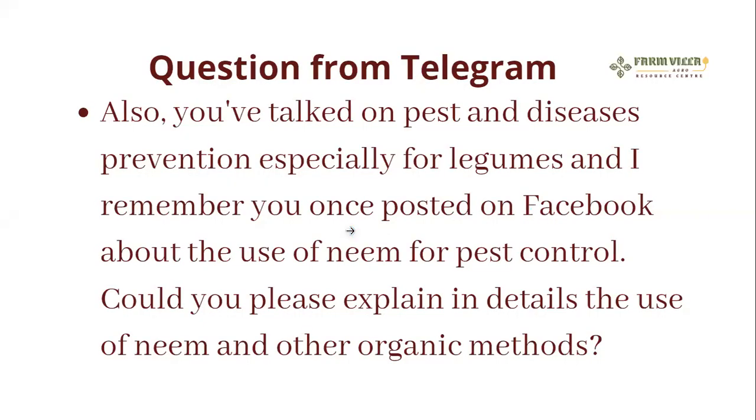The next question: you've talked on pest and disease prevention especially for plants, and I remember you once posted on Facebook about the use of neem for pest control. Could you please explain in detail the use of neem and other organic methods for pest control?